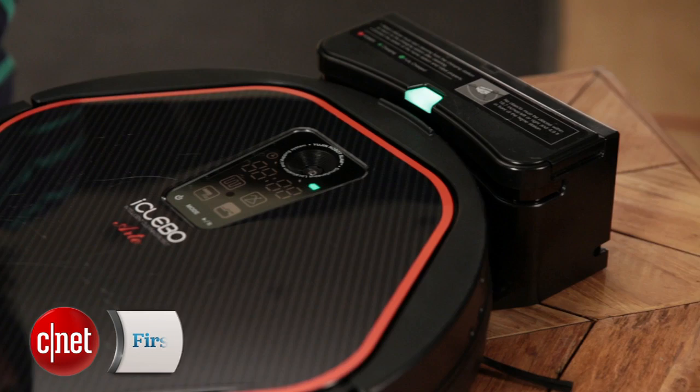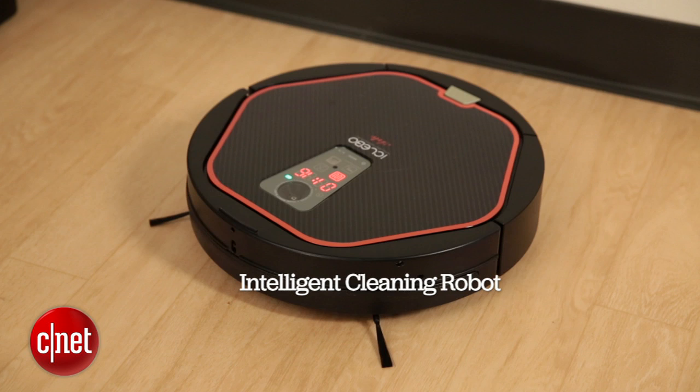Hi, I'm Megan Woolerton for Stand Appliances, here with the U-Gen Robot i-Clebo Arty. i-Clebo stands for Intelligent Cleaning Robot. Now, to some extent that's true.